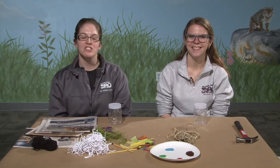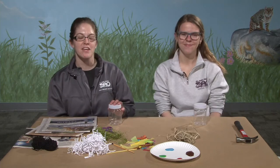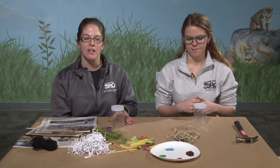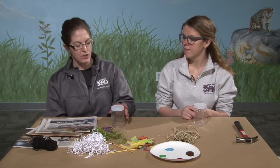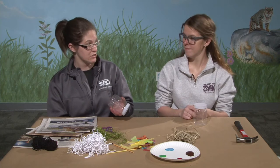Hi everyone, it's Jessica with Zoo Creates and today I have Christina here with me. Today we're going to be making a fun craft that you can hang outside in your garden. We are making what's called a mason bee house or an insect house.